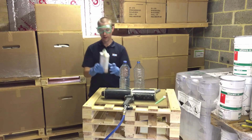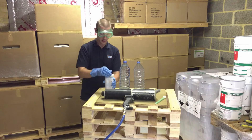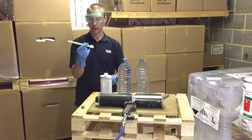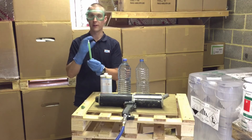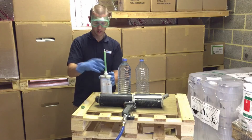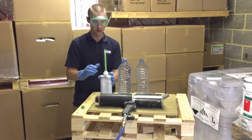The resin comes in a two-part cartridge. You just need to unscrew the top there and pull out the cap. This is our static mixing unit and the resin will be forced through this tube out the other end, and by the time it meets the other end of this tube the two parts of the resin will be completely mixed. Place that on the top and tighten it down.